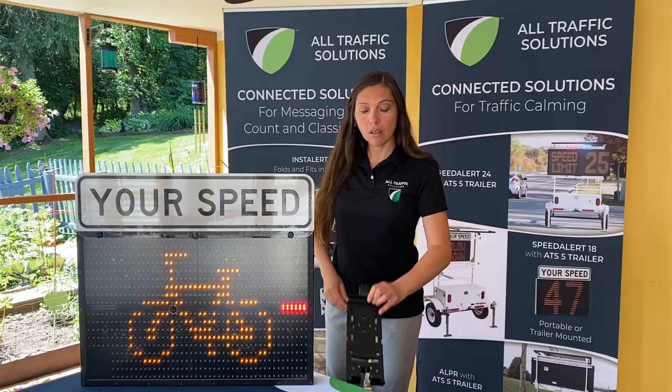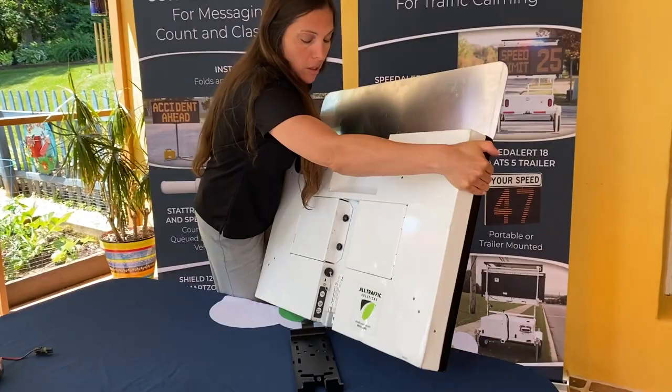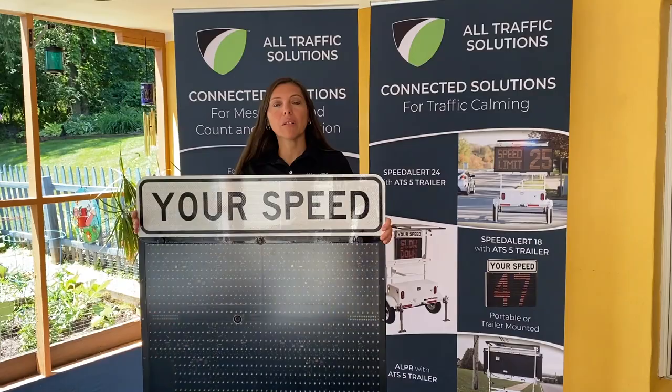Then after the bracket is attached to the post, the sign hangs on the bracket and it will lock. We use a proprietary lock so it's nice and secure on the pole.